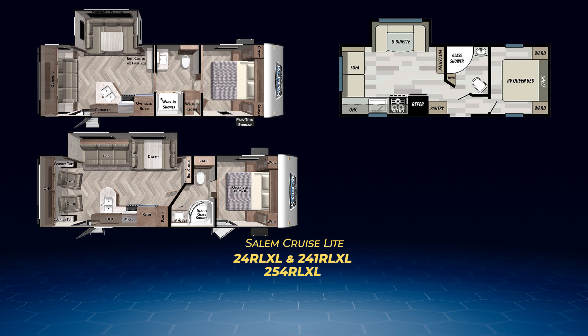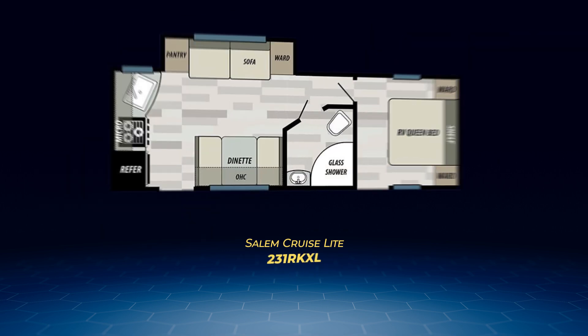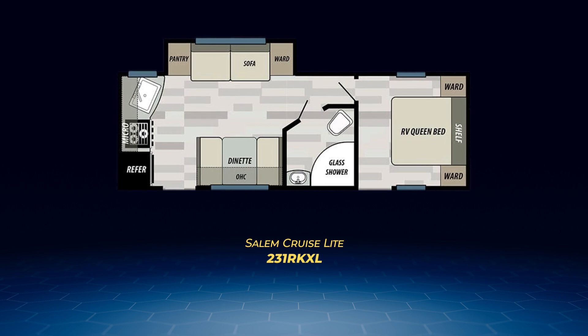The final rear living floor plan is the only rear kitchen model in the Salem Cruise Light line — the 231 RKXL. It has a living area slide with a sofa, pantry and wardrobe closet, and a straight-line kitchen taking all of that back wall. You'll find a tall neo-angle shower in the bath, as well as a walk-around queen with a solid private door. The 231 RKXL can accommodate up to four tired campers.